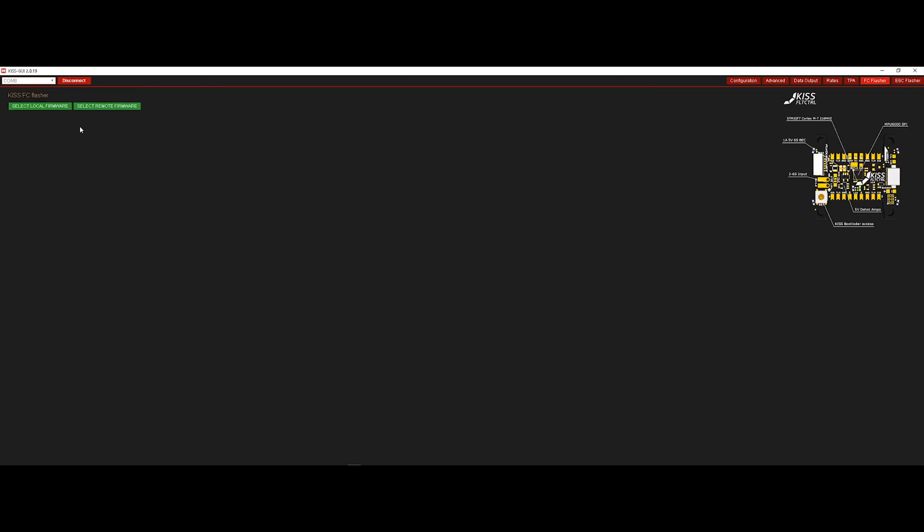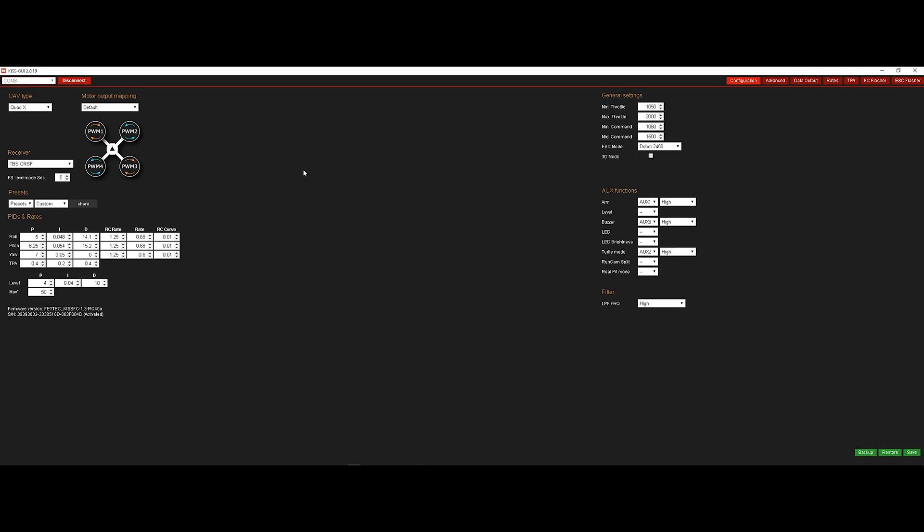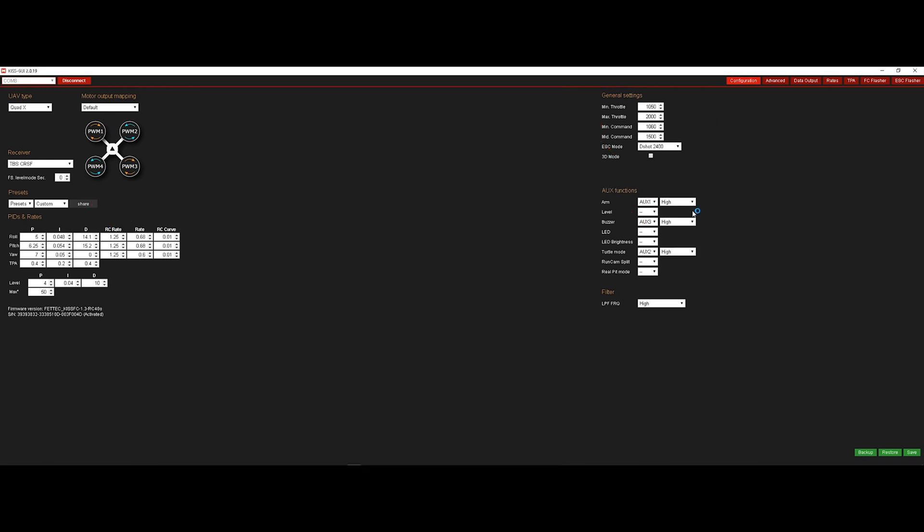I'm gonna go to FC Flasher because we have to flash to the latest firmware. Select Remote Firmware with that tick, then download the firmware — it gives you the latest hex. Go ahead and click Flash Firmware. I've already done that. On the configuration screen, leave it at default. For the motor outputs, I'll put a picture on screen showing the order of the ESCs — it's 1, 2, 3, and 4. Leave it at default and you'll be good. You can copy anything else you want — these settings are basically Mr. Steel's setup, and the rates are from VicFPV.